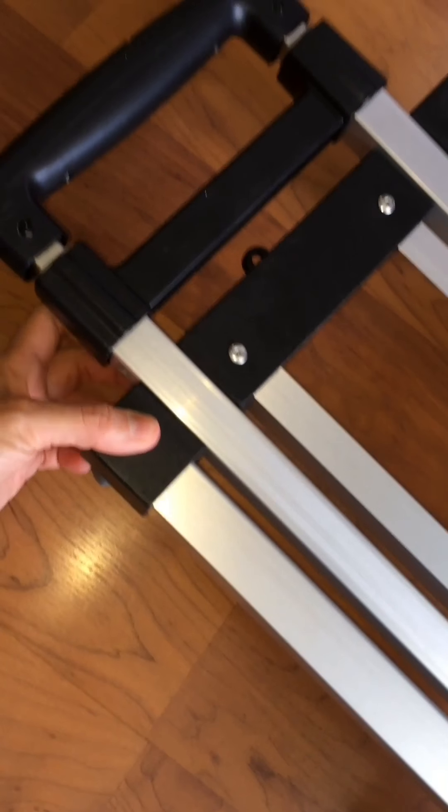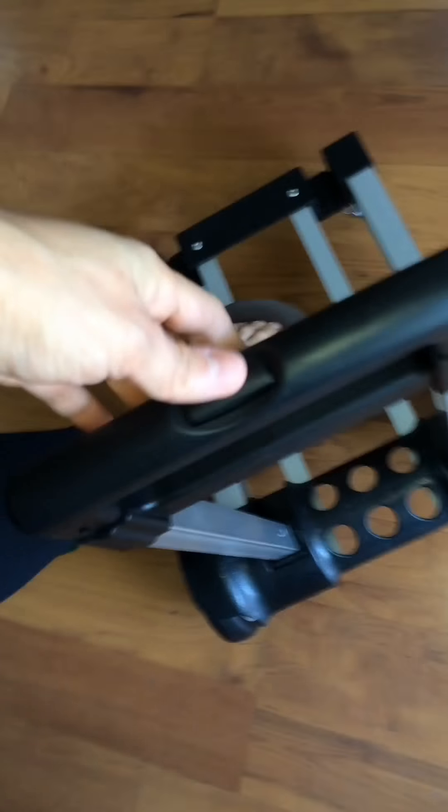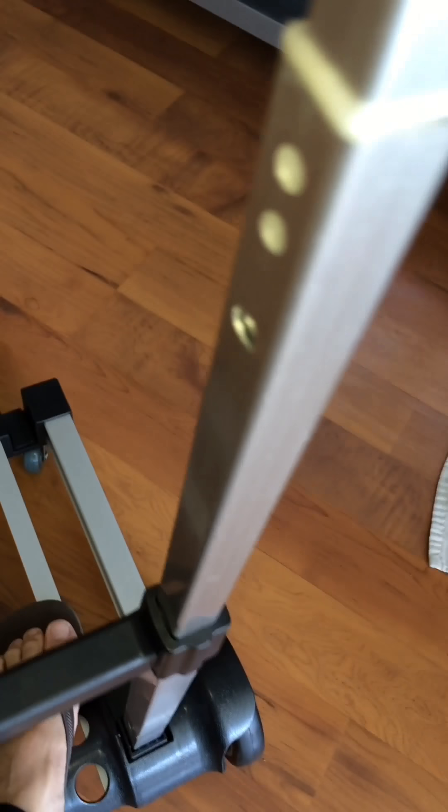To use it, you just pull this out and it will lock — you'll hear a click, which means it's locked and safe to use. Then if you want to pull the handle up, just press this button. Make sure it's locked on both sides — you'll hear a click on each side confirming it's locked.